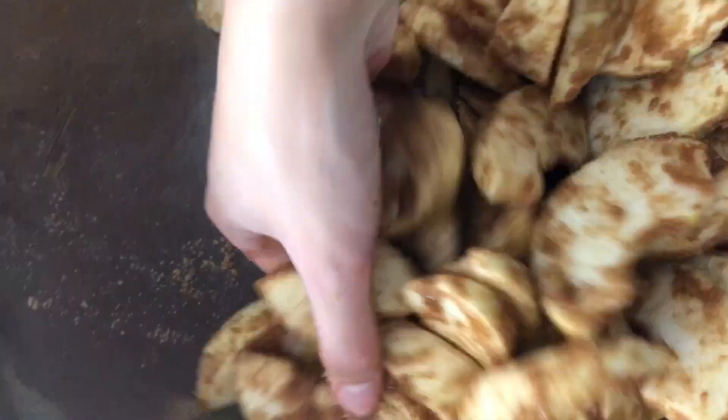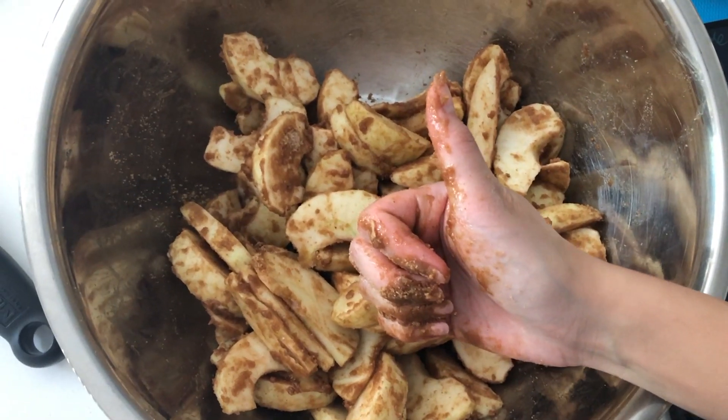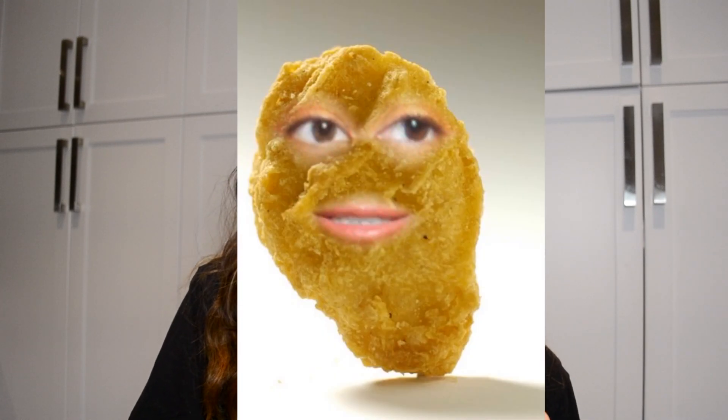I remember when I used to work at the wholesale pie place, me and my coworker would make these apples way in advance. Because the apple slices were frozen, the sugar would freeze to them and they would look like chicken nuggets. And I would always want chicken nuggets, so the whole time I was making this pie I was thinking about chicken nuggets.